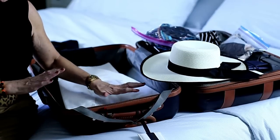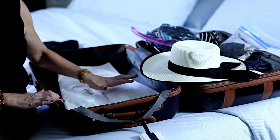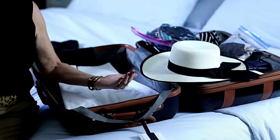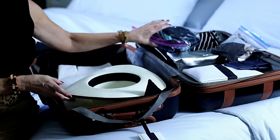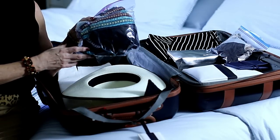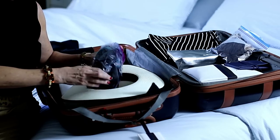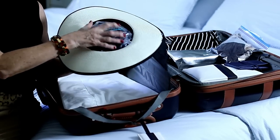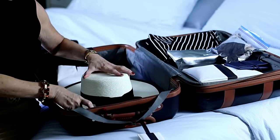So you first just want to start with your suitcase — it can be completely empty or maybe just one or two items inside. I have a hard suitcase, but this technique would work with a soft suitcase as well. You take your hat, flip it upside down, and since this is a warm weather vacation, I have a swimsuit that's put inside a ziplock. I tuck it inside my hat so it's very, very firm, and then I flip the hat over like this.